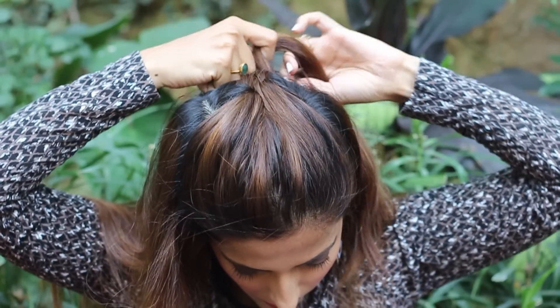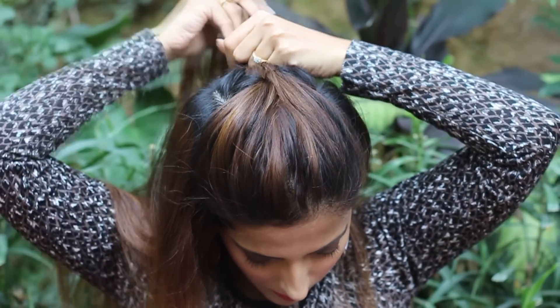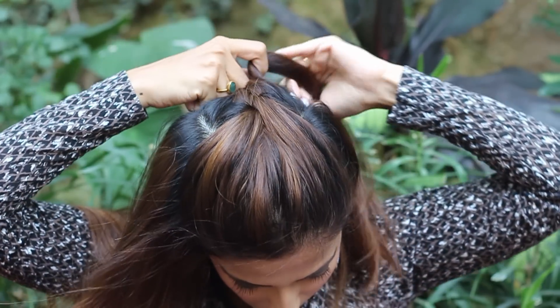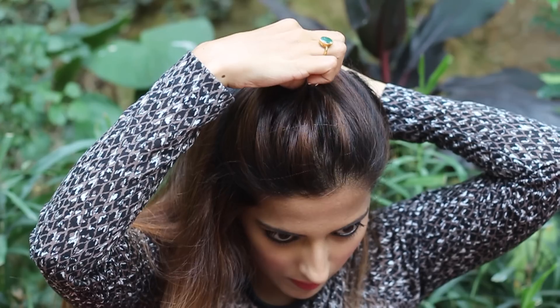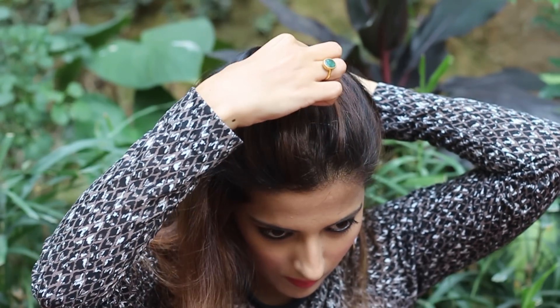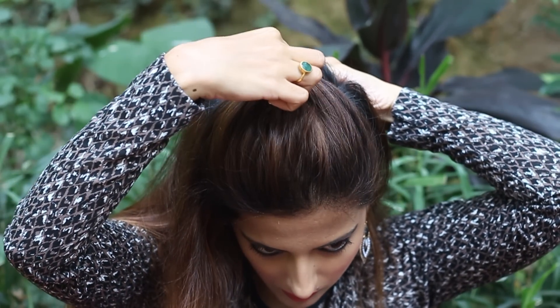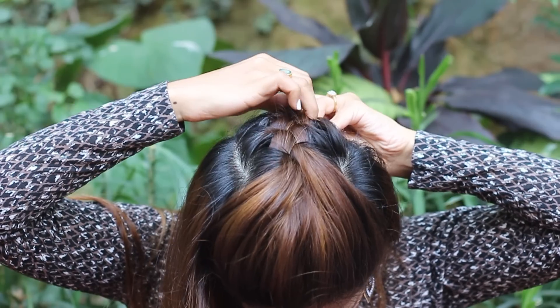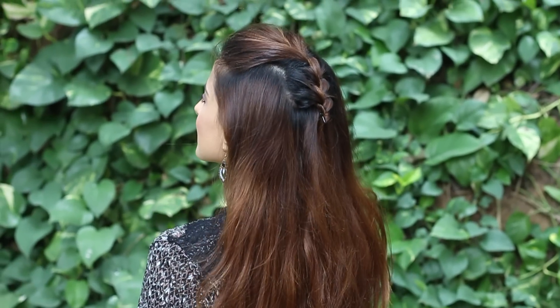This is basically a French braid merged into a poof. Add a small section from the right side into the middle section and braid normally, then add a small section from the left side and braid normally. Hold the braid and pull on the poof slightly a couple of times to open it up and adjust it the way you like it, then secure it with a bobby pin at the back. And that's it — this one's done too.